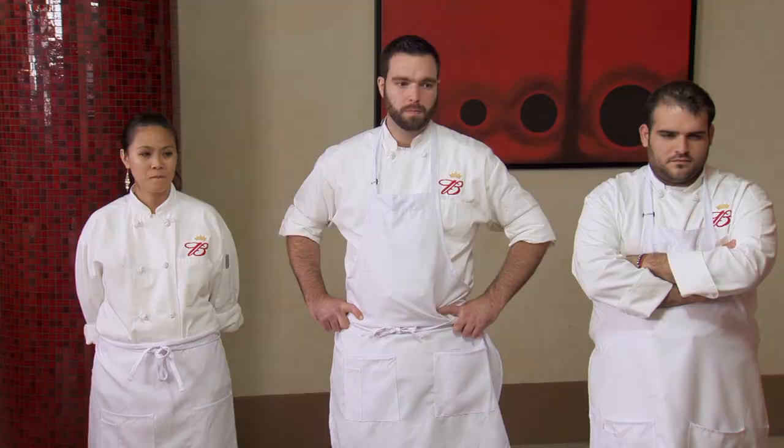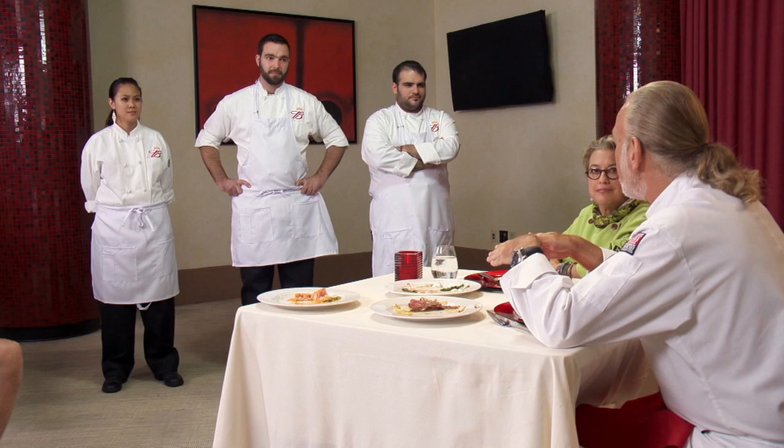All three dishes had their strengths and their weaknesses, but we only have two of you that can go forward. Michael, we've made the decision that you're moving forward. Thank you. As soon as you went into it, you had a plan. You played your cards right and you created our favorite dish. Matter of fact, I think that's going to go on Tiberi's menu. I knew I put my best foot forward, and things fell into place really well for me tonight.